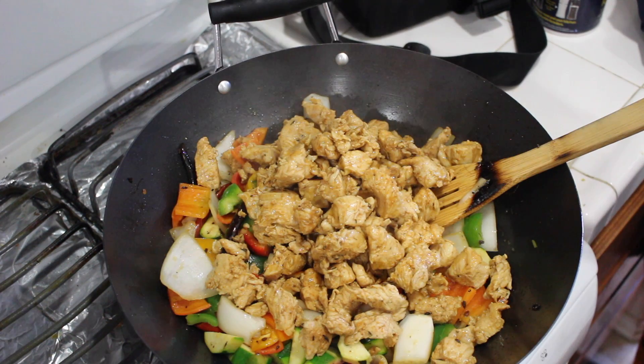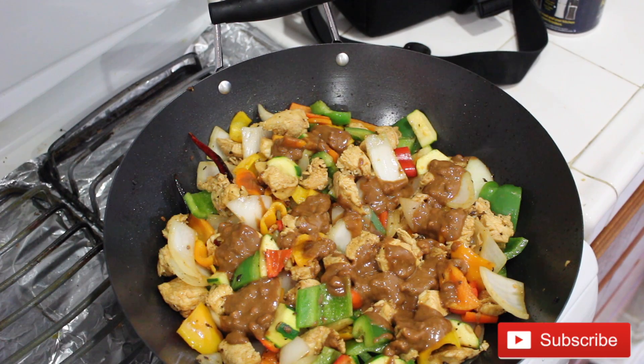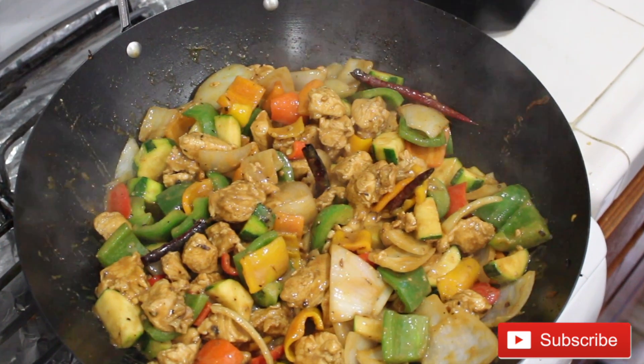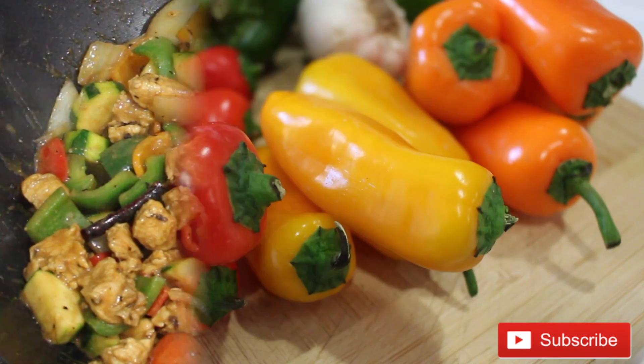Hello guys, welcome to my channel! On today's video I'll be showing you how I make this yummy chicken stir-fry. It's really healthy and it's inspired by Panda Express kung pao chicken — not exactly, but just inspired. I put my own twist to it, so if you want to see how I made it, stay tuned.